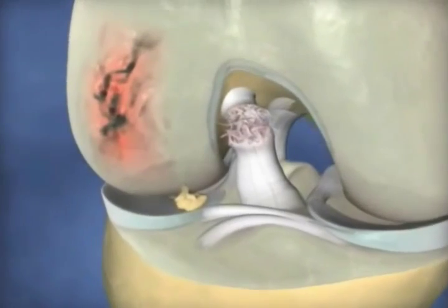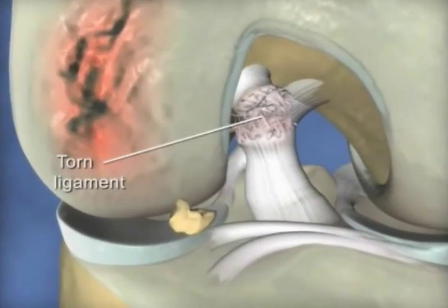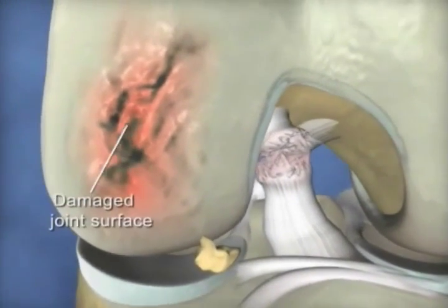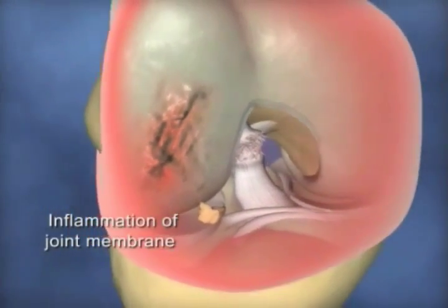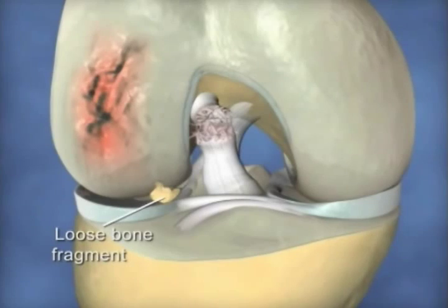Conditions diagnosed and treated include torn ligaments and cartilage, damaged joint surfaces, inflammation of the joint membranes, and removal of loose fragments of bone.